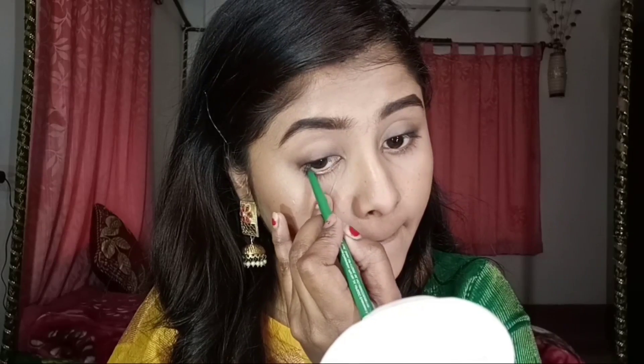Since I am wearing a green combination, I have put a green color on my lower lash line. This is Blue Heaven — you can select a color that matches your outfit.